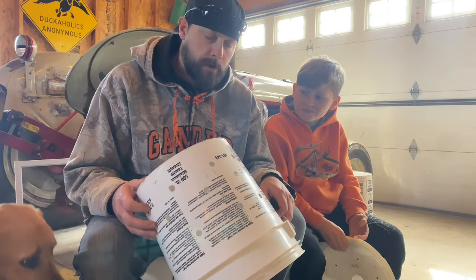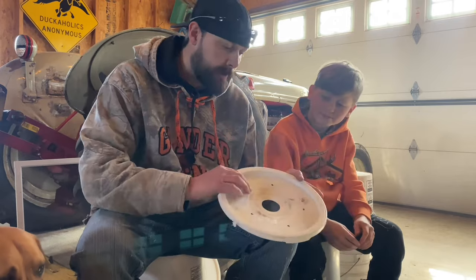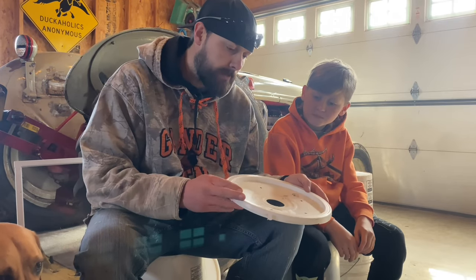We got our holes drilled in the bucket and the next step is going to be to drill some holes in the lid. We've got the lid here and we already pre-marked the holes, so we'll get drilling on that.